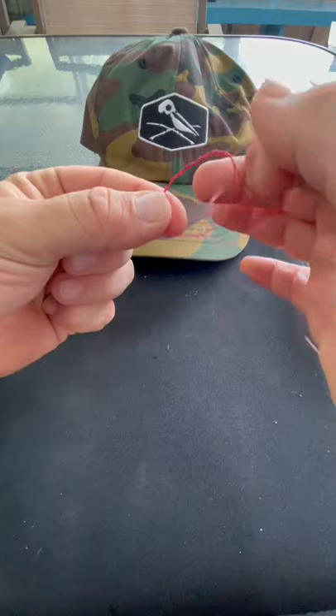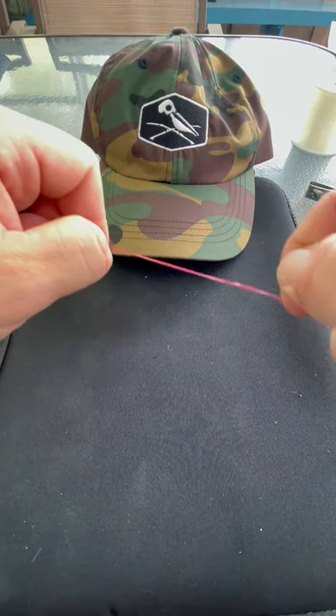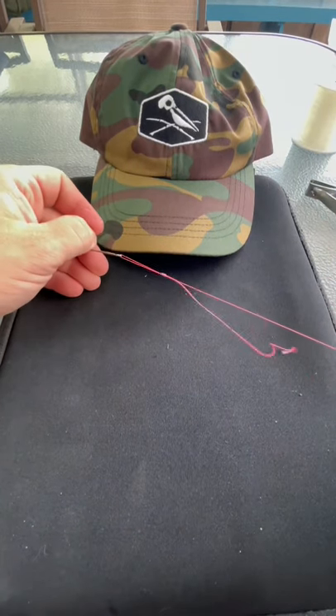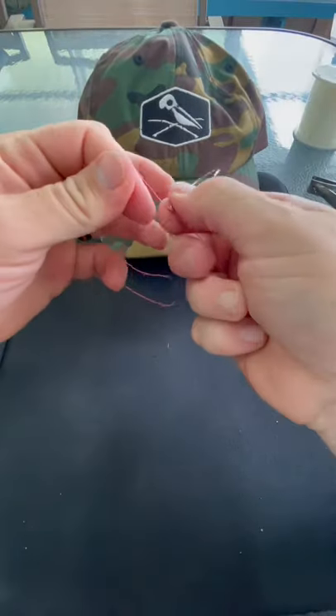And that's good. Then you're going to wet your knot. You're going to pull your tag end to cinch it down. Like that. And then you're going to pull your working end all the way down to the hook. Cinch that down. Cut off your tag.